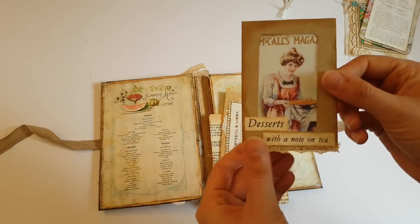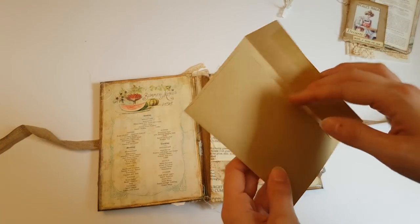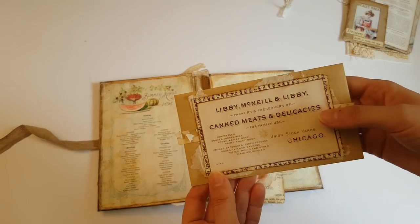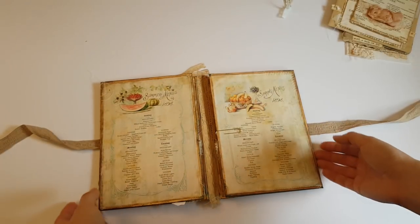Here I've used an envelope window and I've just embellished it and stuck one of the ephemeras behind — just an altered normal envelope. I stuck a little bit of my own ephemera inside, and that's the pocket. All the book pages I've used are recipe book pages, so I thought that was fitting with the theme.